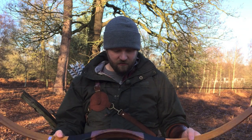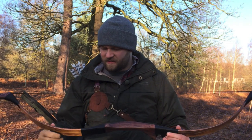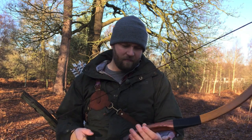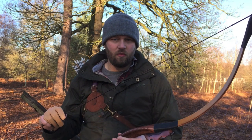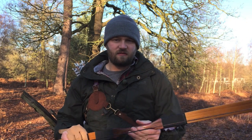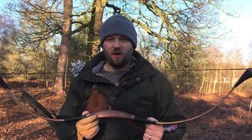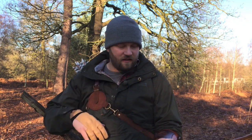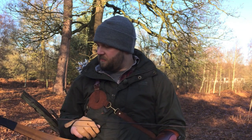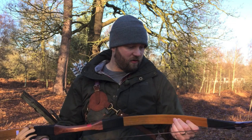The draw length goes up to about 30 to 32 inches. You don't have a shelf, so you're shooting off the hand like you would with a traditional English longbow or a simple stick bow or self bow. I don't shoot a lot of horse bows — I do shoot them every now and again, but I'm not into them that much purely because of the lack of shelf. You lose a bit of accuracy. But it really is a beautiful bow from a horse bow point of view.